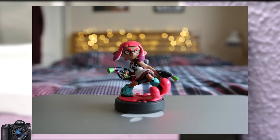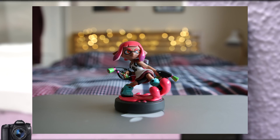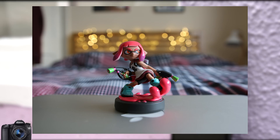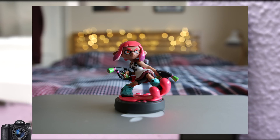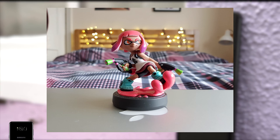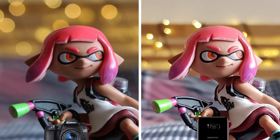Straight off the bat we can see some lovely bokeh balls coming off the 70D. It's dealt well with the light coming from the right hand side of the photo too, creating a good overall exposure. The depth of field is on display nicely with our subject popping to great effect. We've obviously got a lot less bokeh coming off the S8, and it's pushing the brightness on the right a little too much in my opinion. Next to each other you can see there is a lot better balance in the Canon's photo, and that bokeh — well it's just unbeatable.